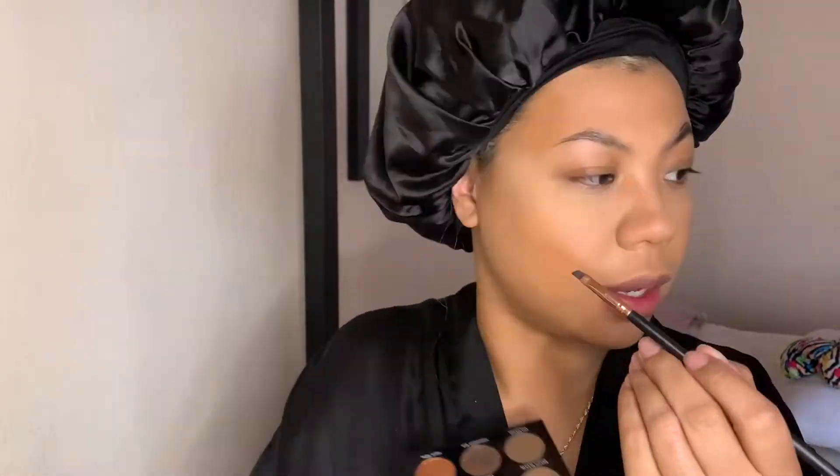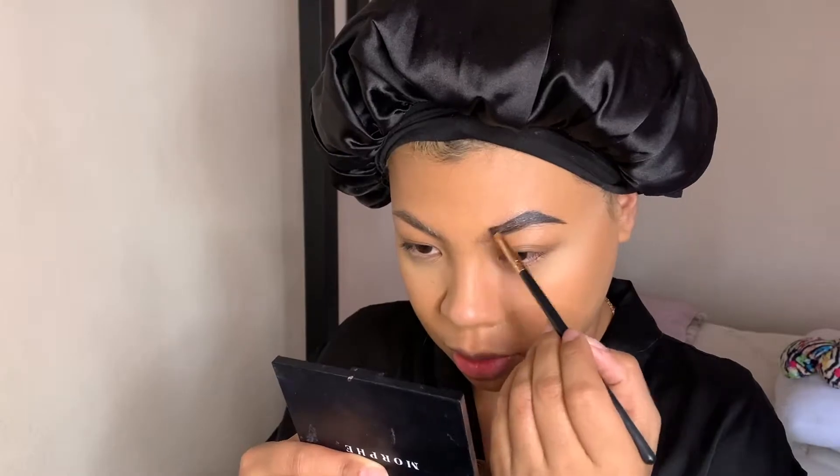Now I'm picking up Anastasia Beverly Hills Brow Dip in the color Ebony — this is my favorite. I also use the Urban Decay Brow Blade to make little hair-stroke lines, then fill in with the Anastasia using the Morphe R45 brush. I brush it out with my spoolie and clean it up with a flat brush from a Morphe travel-size brush pack.